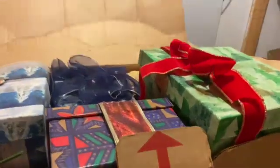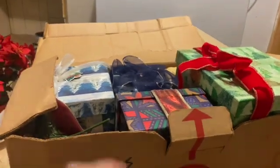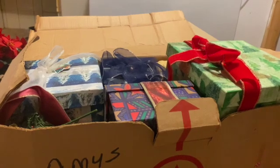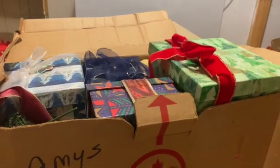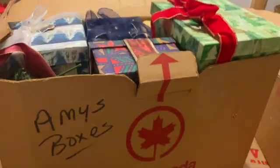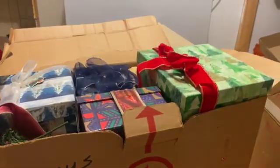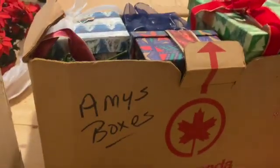There was a time when I gave all of my gifts in decorative boxes. I didn't need wrapping paper — I just made bows. I'm going to go through this and see if there's anything I want to keep and use again. But yeah, this was a phase.